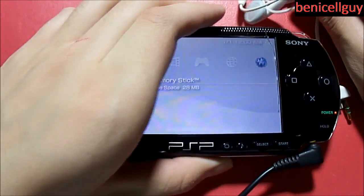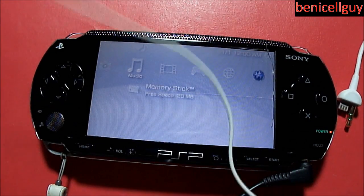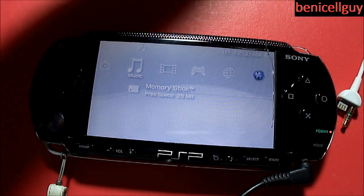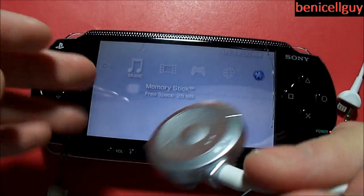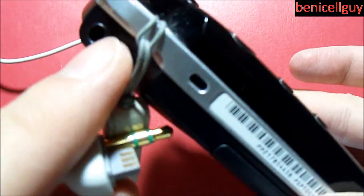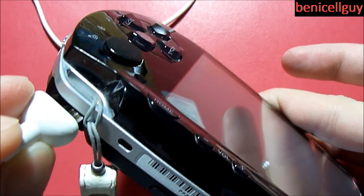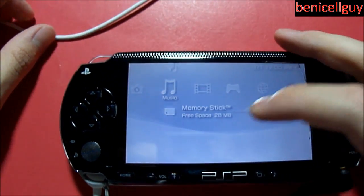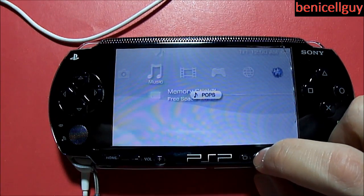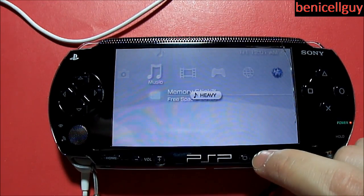I've got my PSP right here, all booted up and ready to go. As I said, the audio quality won't change with just the headphones plugged directly into the PSP. Now here is the remote control — we can plug it into the headphone jack as well as this strange-looking plug right here. Let's plug it in.